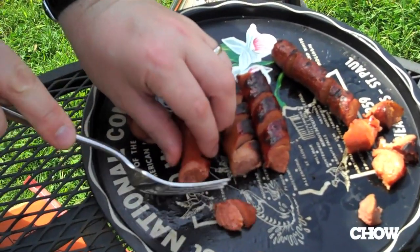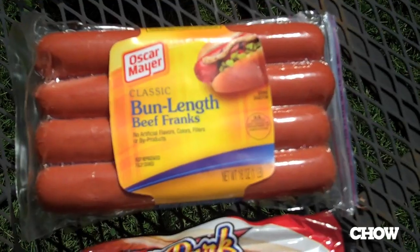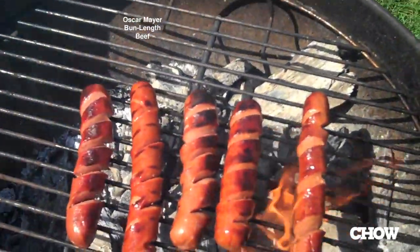The second hot dog is the Oscar Meyer Bun Length Beef Frank. Pretty much a zero for texture — it's really weak texturally speaking. Flavor is mostly just sweet. It's not awful, but it's certainly not what I'm looking for in a hot dog. I'm going to give this a D plus.